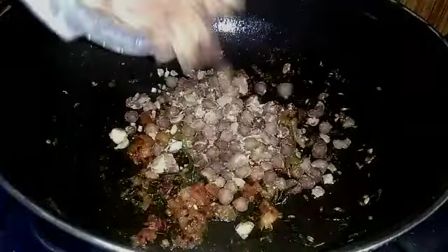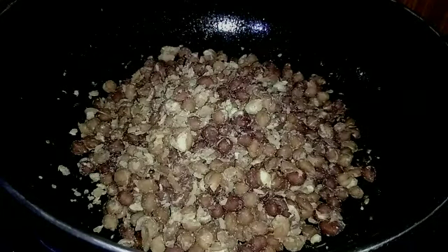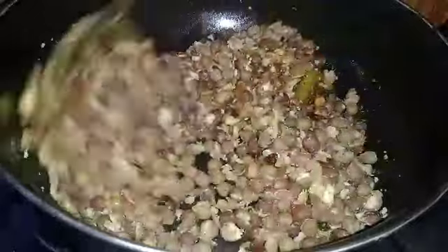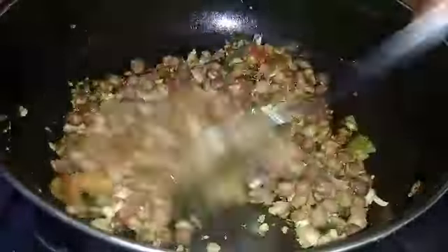We need to add some salt to taste. We also need to add some protein to the diet.